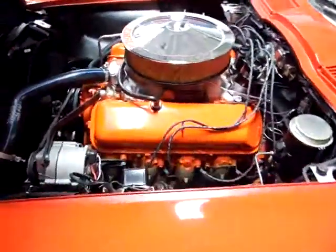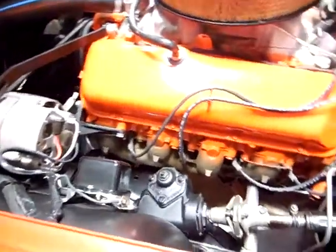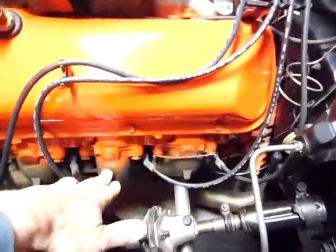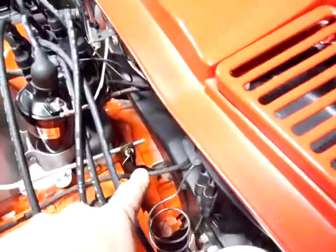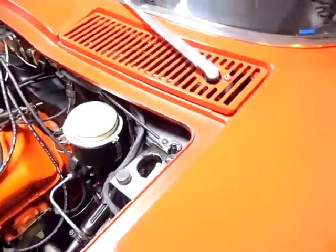We'll walk around the other side here. The other side of the engine compartment. You can see the overspray on the engine manifold, which is period correct. And down there you can see the overspray on the bell housing — period correct as well. Very nice paint.